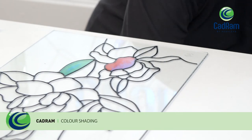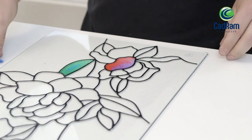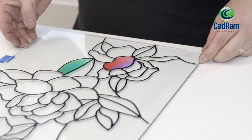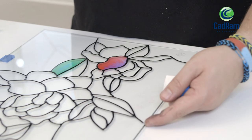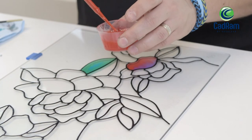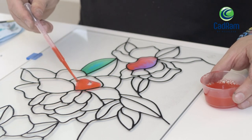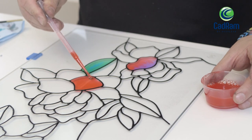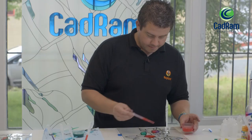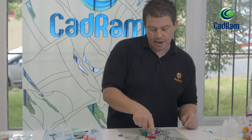One of the techniques you can do is slightly raise the glass to give you a shaded infill. I'm going to do this by raising the glass slightly with some transport pads. What this will do is allow the resin to naturally flow to one side of the design. When I'm filling this piece in you'll see the resin will automatically want to flow in one direction. When this dries you get a very light effect on one side of the design and darker on the other side.